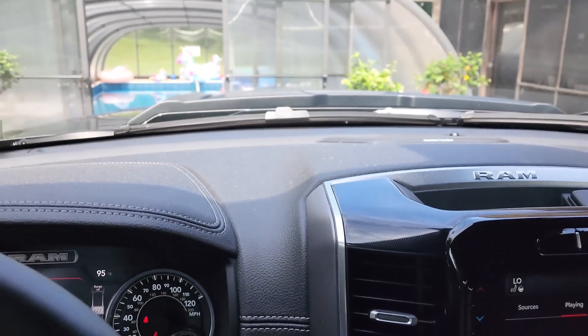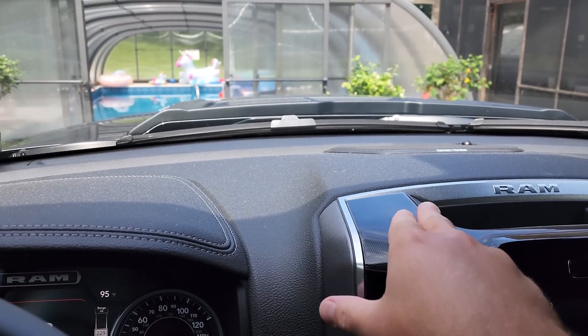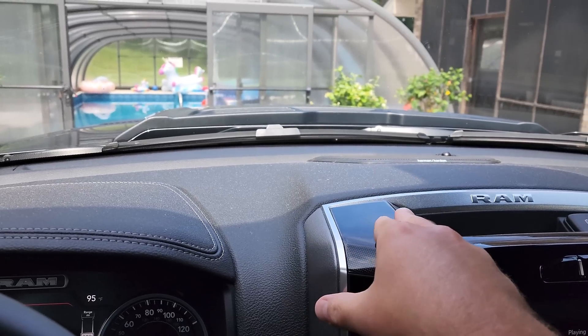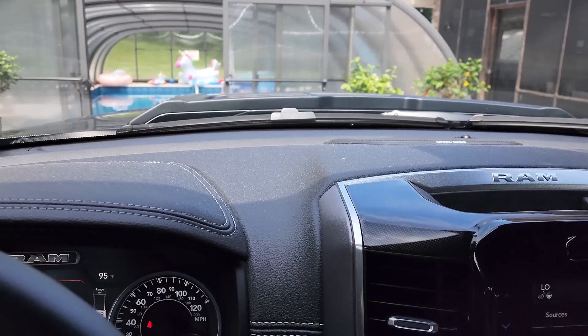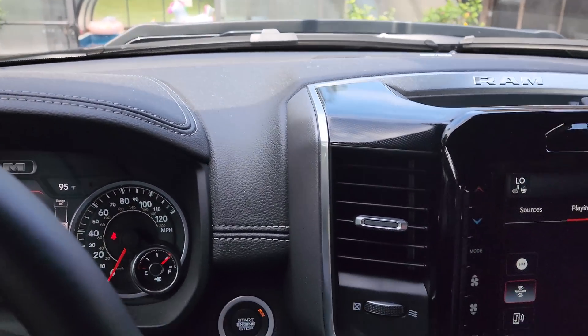One reason why I bought this is because if you notice up here on my dash, it's very curved and there's really not much space here to stick one of those phone holders that has the suction cups and a little bar that comes up and out or goes down. For me personally, those just take up too much room and I wanted something that was out of the way.